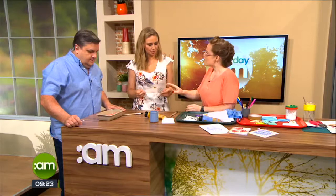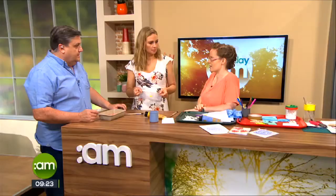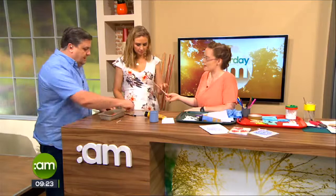Less is definitely more with this project. This is just a little perspex sheet, actually from a cheap picture frame I picked up in a shop — I just cut it to size and it worked. So you're going to get your paintbrush and paint it out, just spread the paint all over the surface.